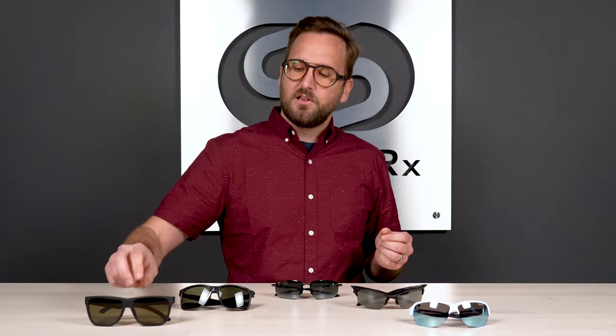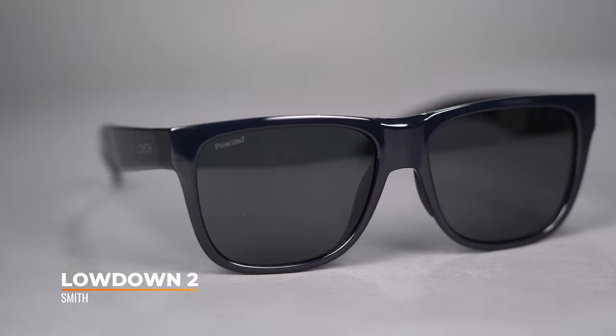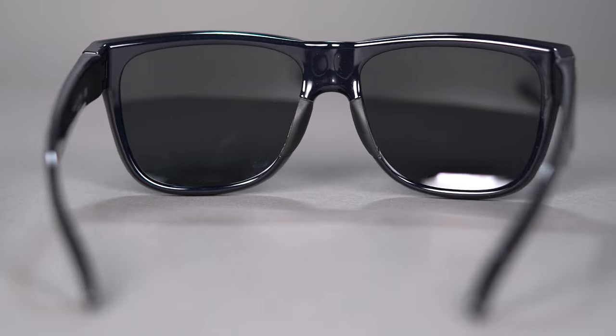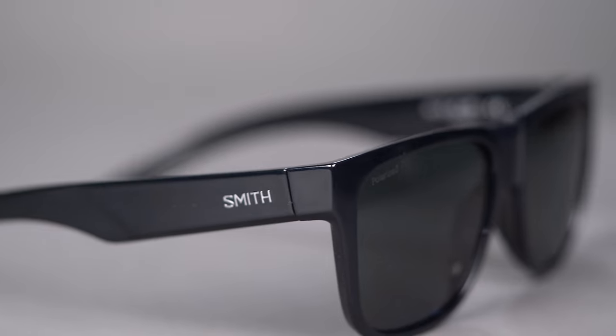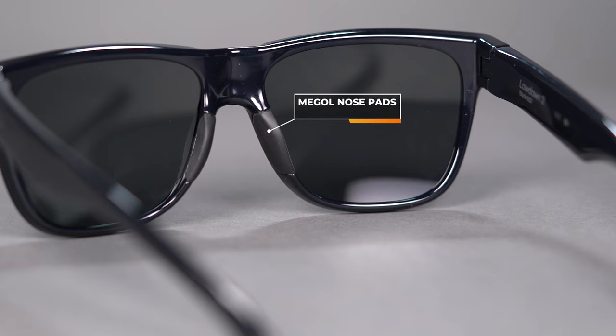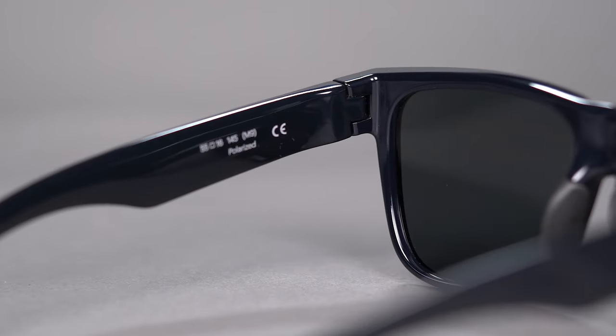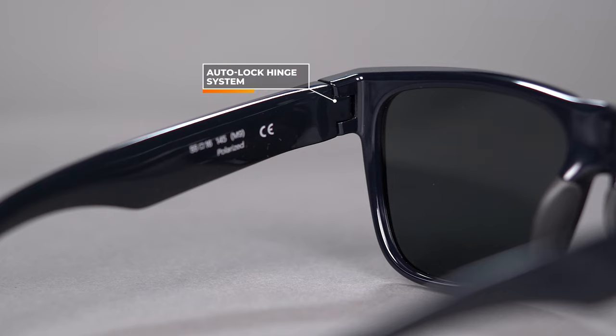Last but not least, we have the Smith Lowdown 2. This is the most lifestyle, truly athleisure, everyday-wear option here, but it's still great on the course. It's a four-base lens — much flatter — but with a huge lens, so you have a ton of lens real estate and a lot of lens height, making it amazing for the sport. It's a great pick for those who like a more everyday look on the course that still performs well. Made out of Grilamid TR90 — very lightweight and durable — with no-slip Megol nose pads, which is a good hydrophilic material. There is no grip on the inside of the temples, and there isn't any adjustability in the frame material — that double-edged sword where it maintains its shape forever but can't be altered.